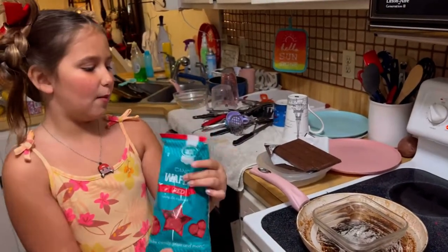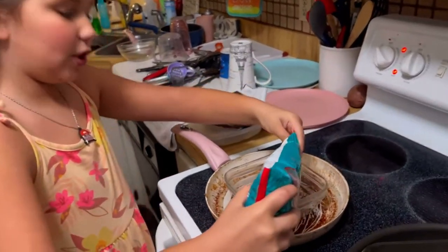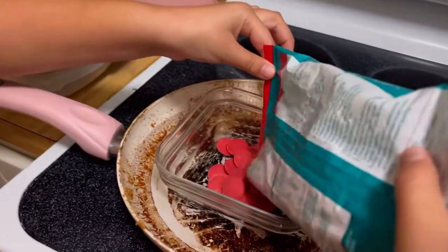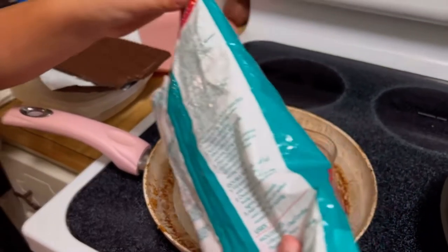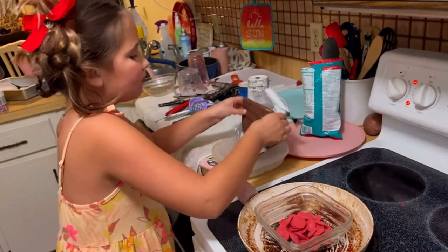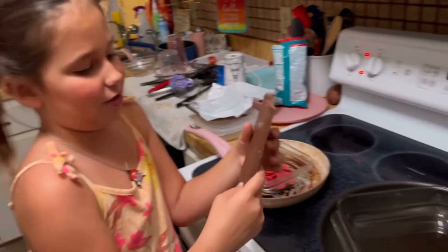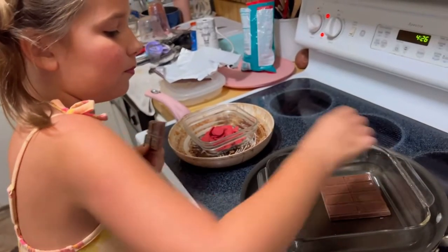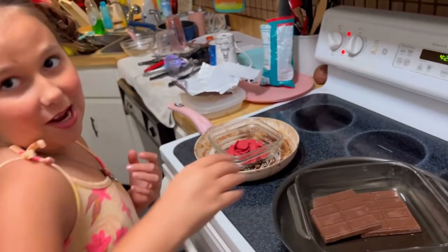I got some red chocolate that I'm going to add in here. Yummy! I love this chocolate. We're going to add this milk chocolate. You can also add dark chocolate.